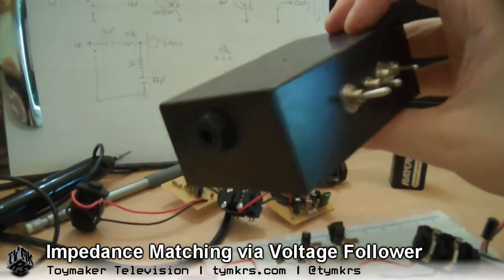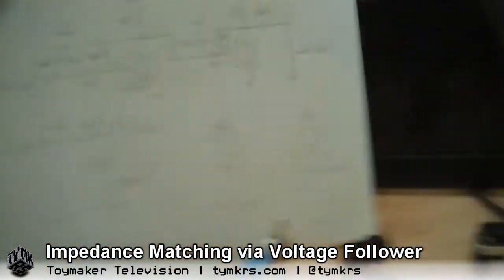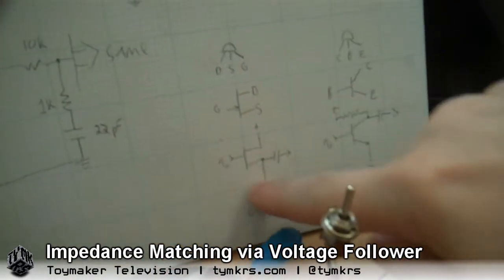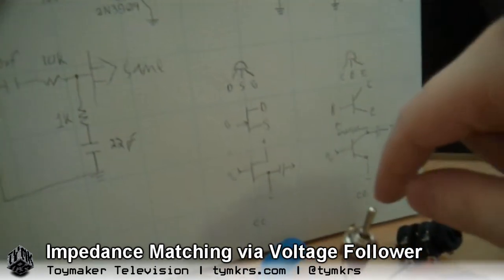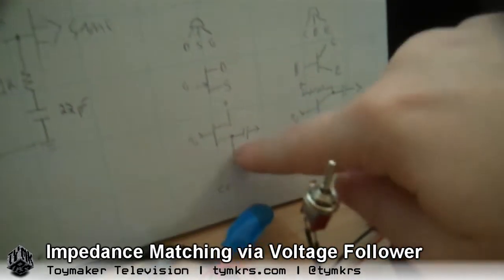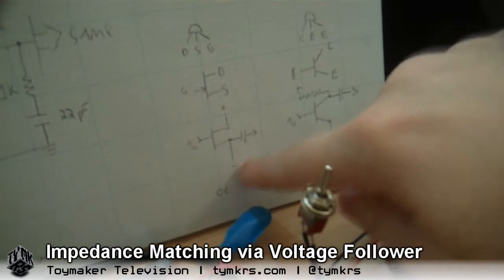The JFET runs off of this common collector circuit shown here. You've got the input coming in on the gate and the output is coming out on the source, and the source is connected down to the ground rail.